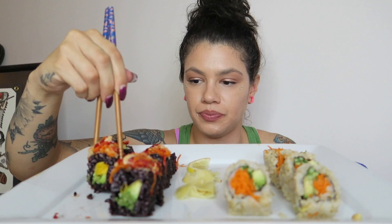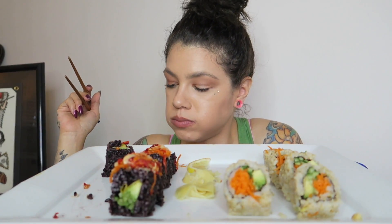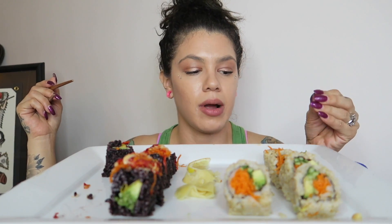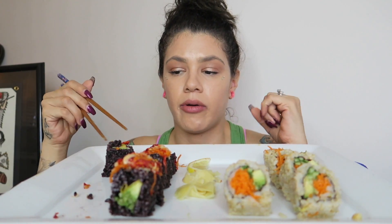No, but really — what did you guys do today for Labor Day? It's very different because with the white rice sushi, this brown rice and black rice have more of a thick, grainy texture. It definitely feels way more hearty, you know what I mean?